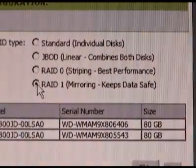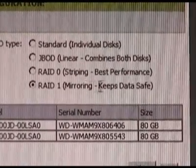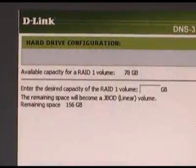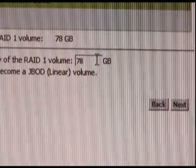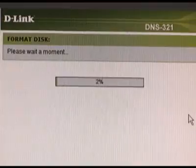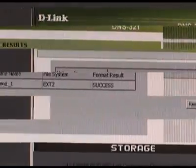The third selection is for RAID 0, which is for striping — that's for speed. I recommend using RAID 1, which is the last selection. What this is going to do is mirror your information so that the data on the two different drives is exactly the same. Next, select the size of your RAID — I'm going to create the maximum size by typing in the same number shown at the top of the screen. Then click the next button and the NAS will format your hard drives. Wait for this to complete, then click the restart button when it's done.